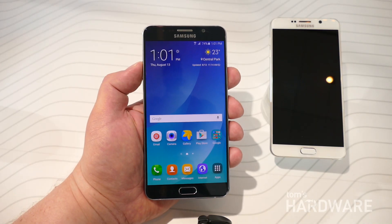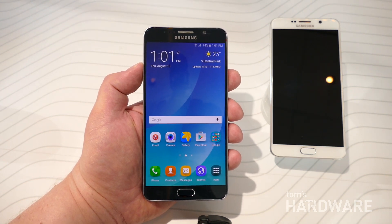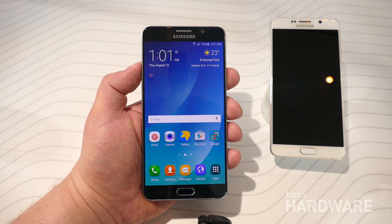Hey, this is Alex from Tom's Hardware. I'm at Samsung's Unpacked event and I'm checking out the new Galaxy Note 5. This is the sequel to last year's Galaxy Note 4, one of our favorite phones from last year.